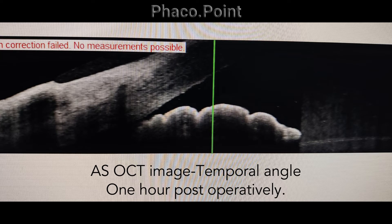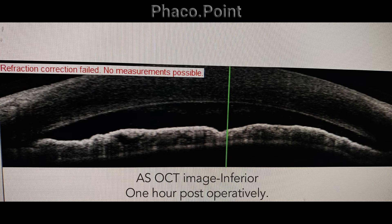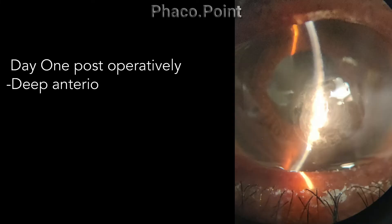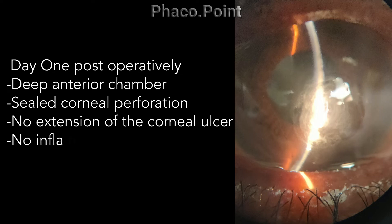This first anterior OCT image will demonstrate the formation of the anterior chamber one hour after surgery, showing an almost immediate formation and deepening of the anterior chamber. On the first post-operative day, you see a well-formed anterior chamber, a sealed corneal perforation, and no extension of the corneal ulcer itself. We also don't find any reaction in the anterior chamber, proving the safety of this procedure.